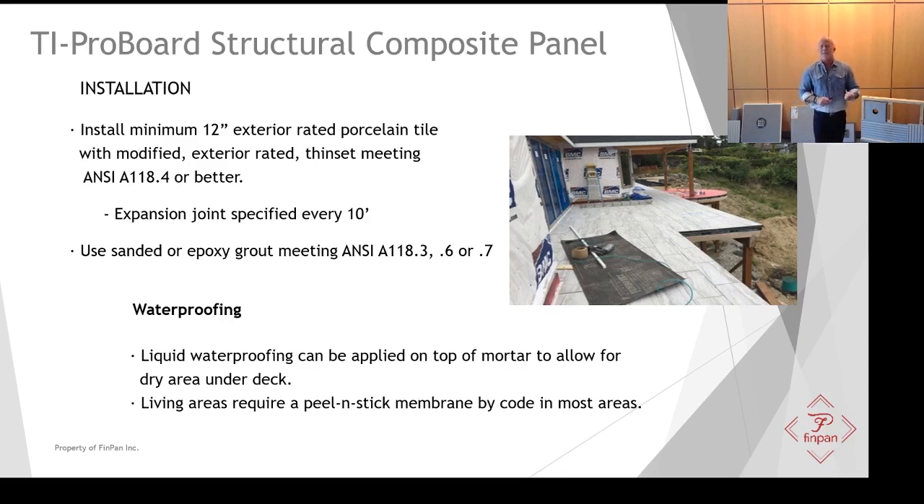The peel-and-stick membrane is 70-mil thickness, very easy to install, and it ensures waterproofness in that installation. It's installed after you've filled those dovetail ribs with mortar — come back with the peel-and-stick membrane and you're ready to tile directly on top of it.